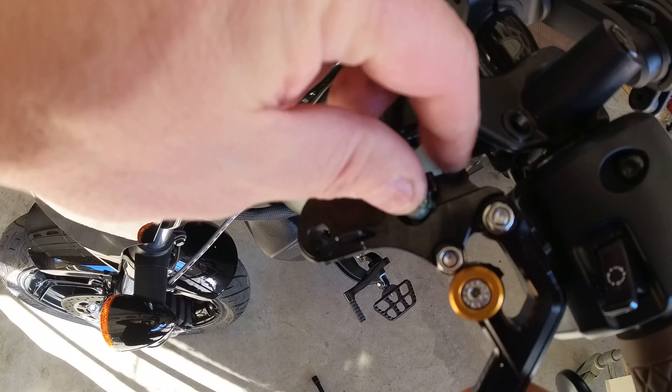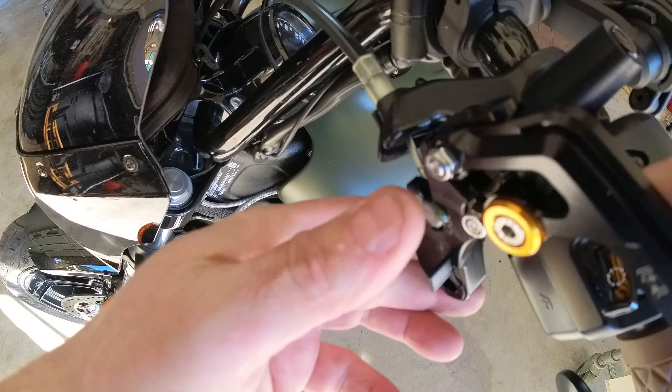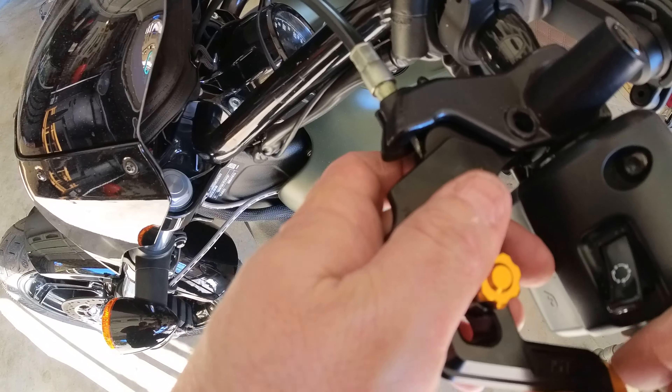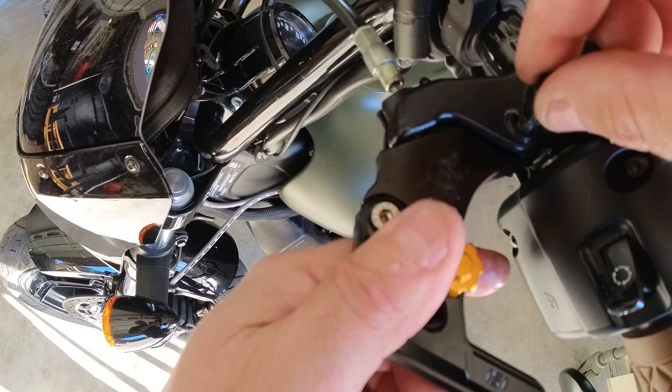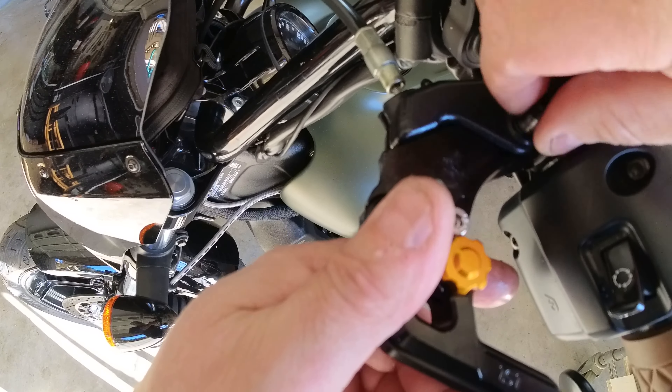Install the new lever by inserting the cable barrel on the lever and put it in place so the holes are aligned. Put some grease in the hole on the new lever and add grease to the shaft of the bolt. The bolt threads into the casting of the controls and the nut — tighten everything down.